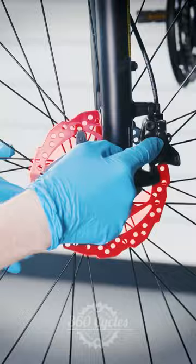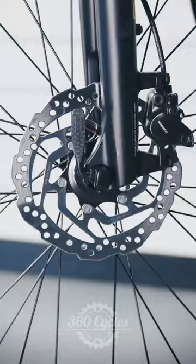If your brakes make a scraping sound or have little or no power, your pads may be worn or contaminated, which would require repair.